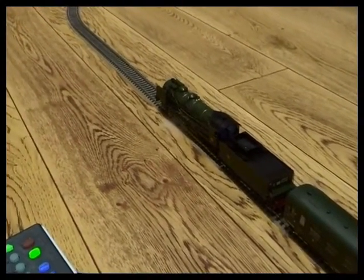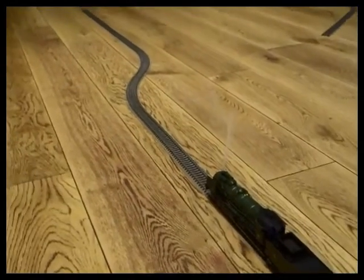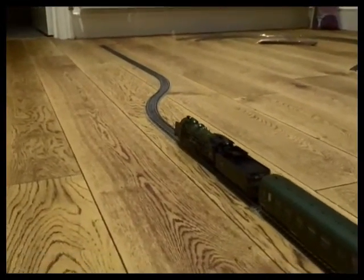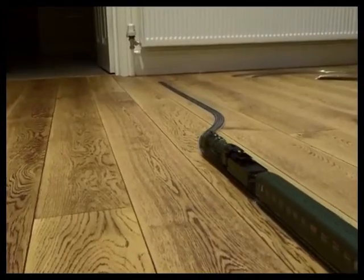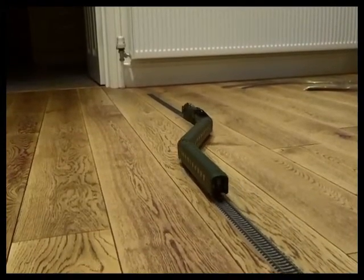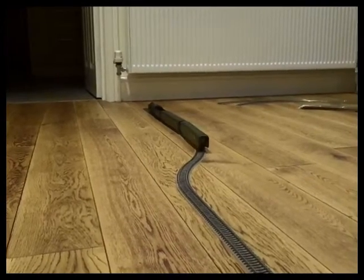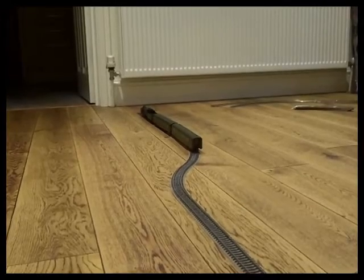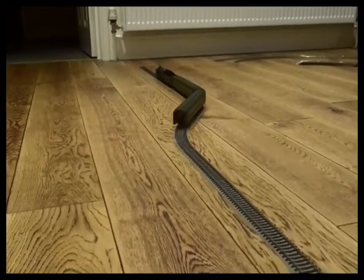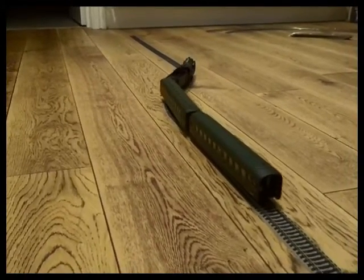Smoke on this one. I'm going to send it to radius two reverse curve. It's worth keeping a moderate speed because you don't want to hit these kind of curves at too much speed. But it's coping with it and that's what the manufacturer stated. It is a radius two reverse curve on the flat, so it probably won't like a gradient.